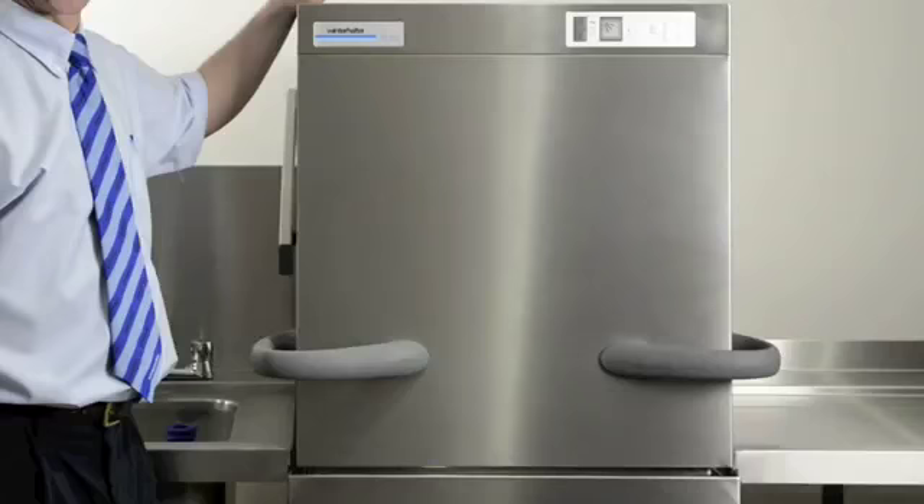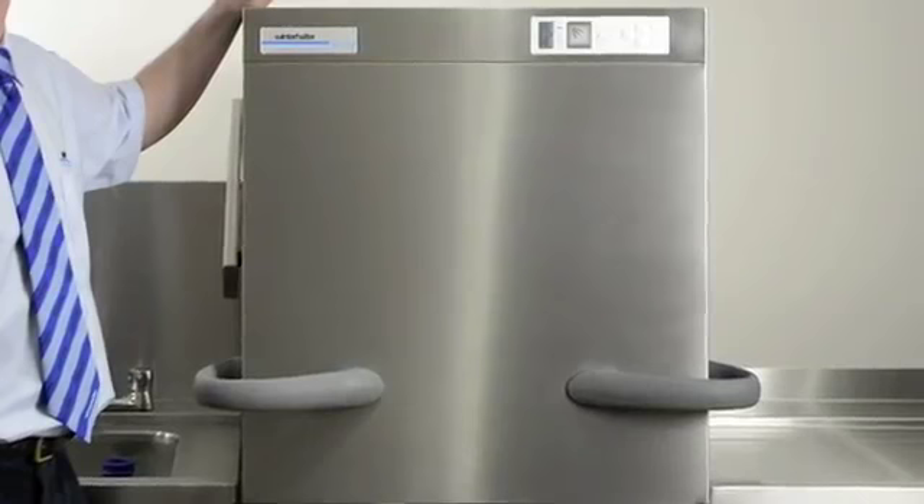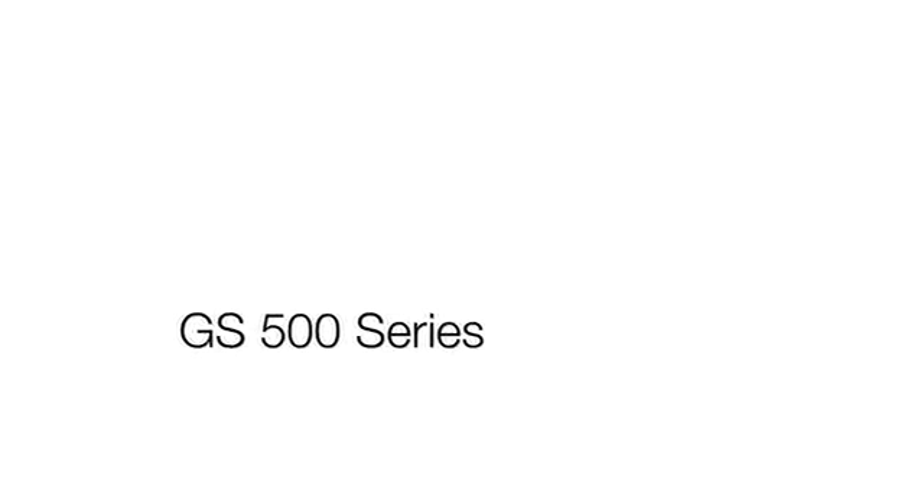Hello, welcome to the Winterhalter Training Academy. First of all, does your machine look like this? Because if it doesn't, unfortunately you're actually watching the wrong video. However, if it does, what we're going to do is show you how to get the machine ready to use, how to use the machine correctly, how to drain it, and how to clean it. Throughout the video we're going to give you some great tips on getting the best usage out of the machine. Enjoy the next few minutes.